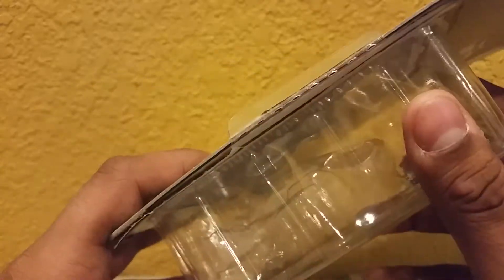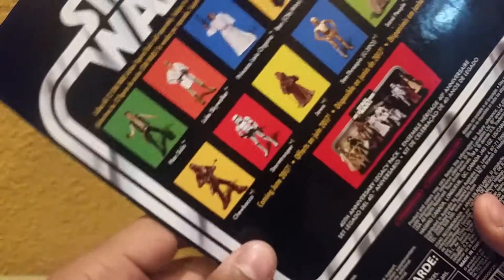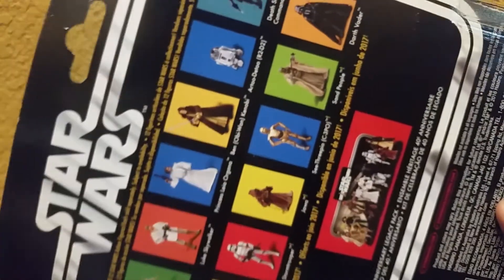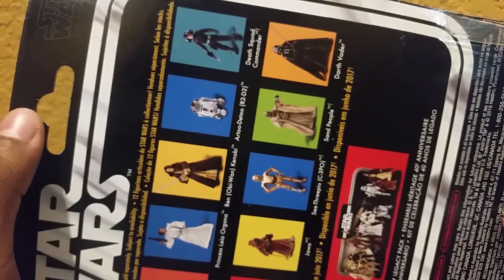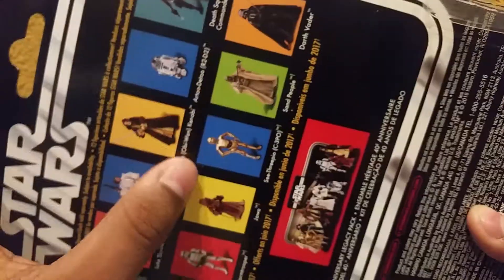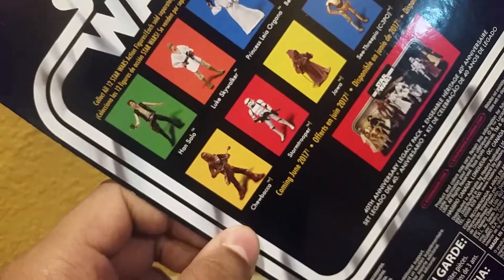On the back, you got nothing on the side of course because it's like one of those classic basic packaging styles. And on the back you got all the other figures in the wave: Han Solo, Luke Skywalker, Princess Leia, Obi-Wan Kenobi, R2-D2, a Death Squad Commander, Darth Vader, the Sand People or Tusken Raiders, C-3PO, Jawa, a Stormtrooper, and Chewbacca.